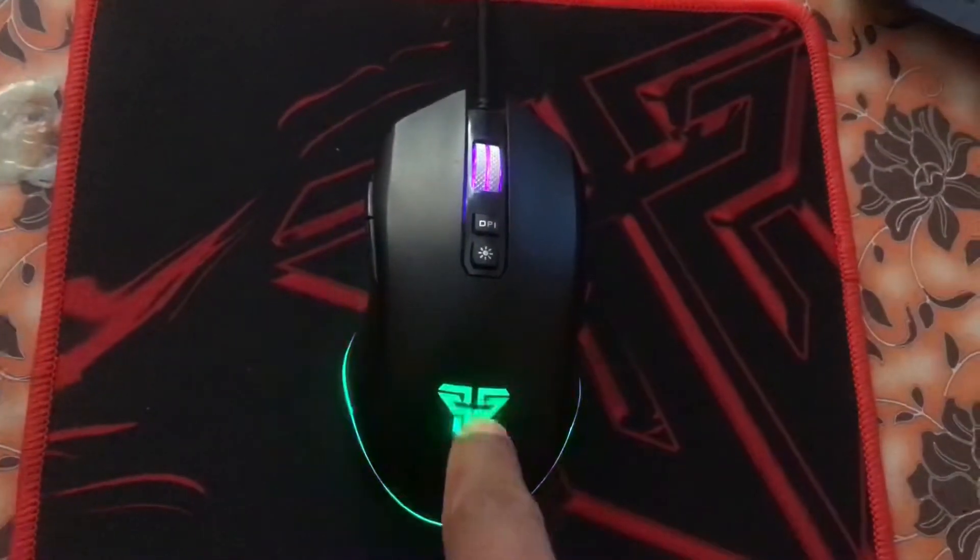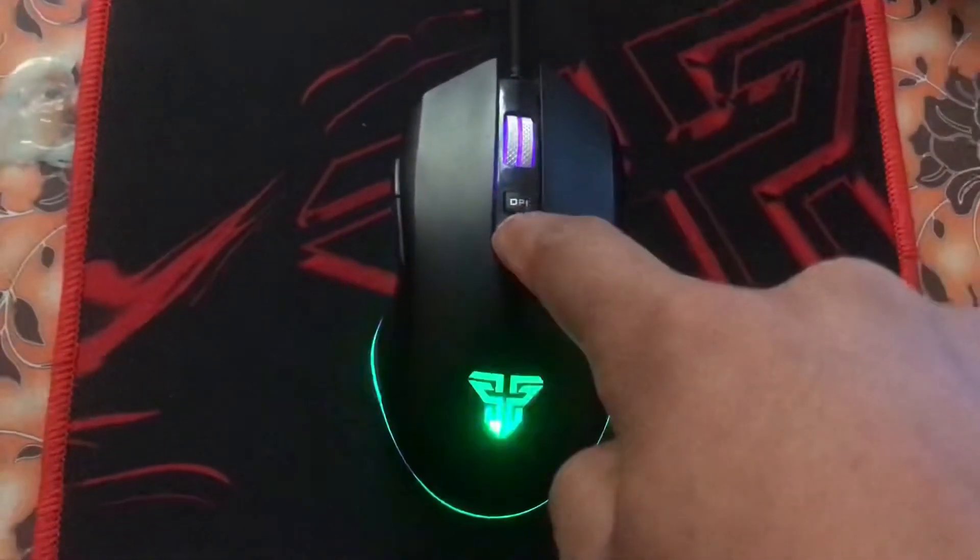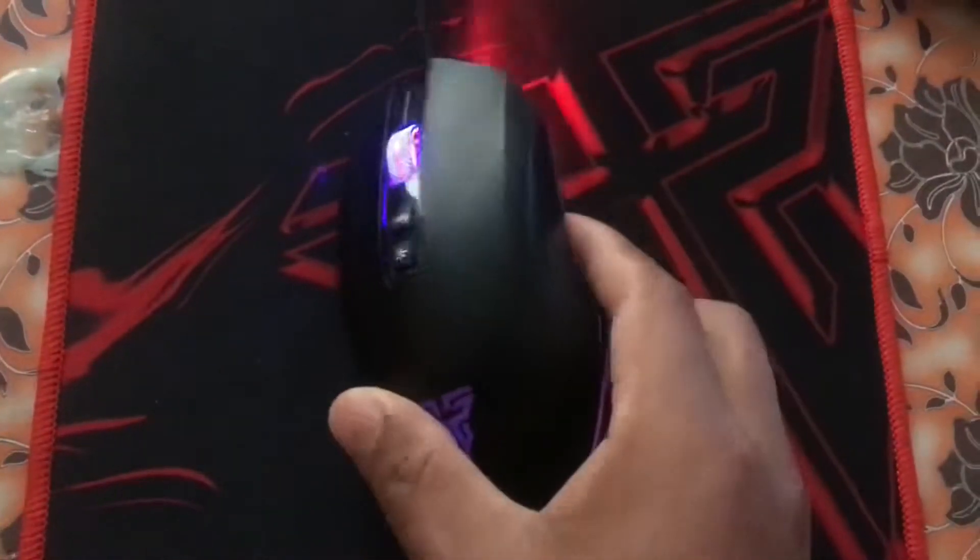To turn this light off, you just have to press and hold this light button. It is off.